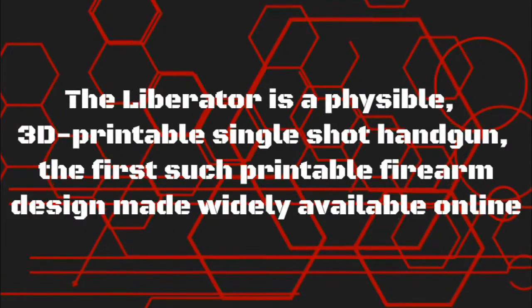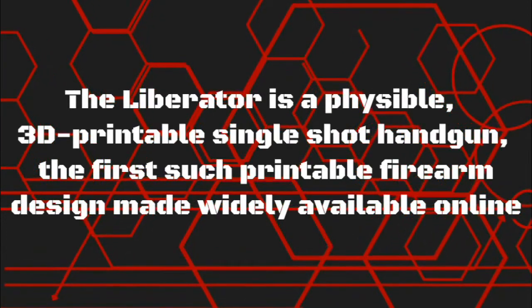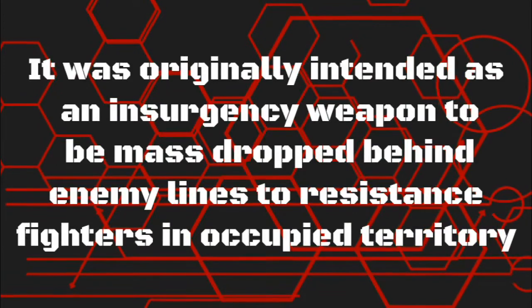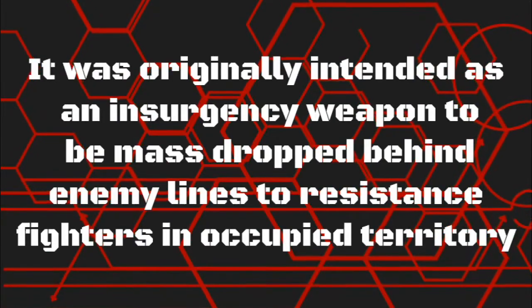The Liberator is a feasible, 3D printable single-shot handgun — the first such printable firearm design made widely available online. It was originally intended as an insurgency weapon to be mass-dropped behind enemy lines to resistance fighters in occupied territory.